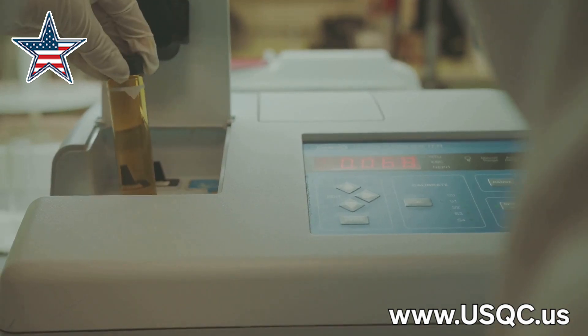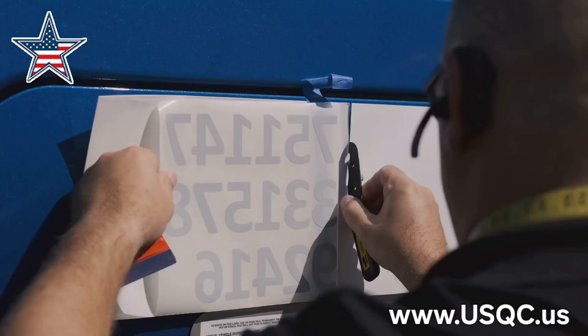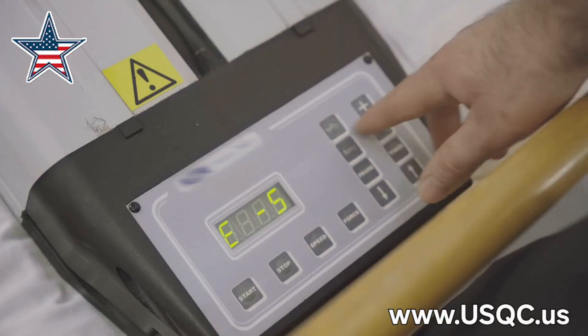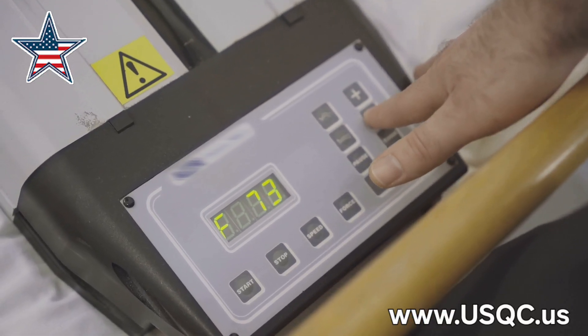We need to make sure our measurements are consistent, and we do that with repeatability checks — repeating the same measurement multiple times to see how much they vary. Think of it like shooting hoops: you want those readings clustered together like a perfect swish. Once satisfied, it's time to label the equipment. This label is like a badge of honor — proof it's been calibrated — and should include the date of calibration, who did it, and the next calibration due date.